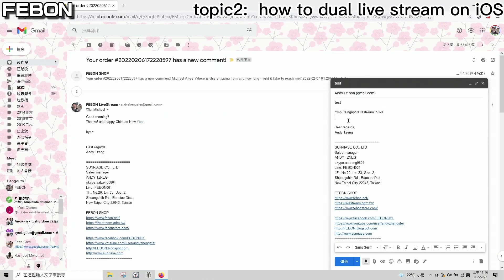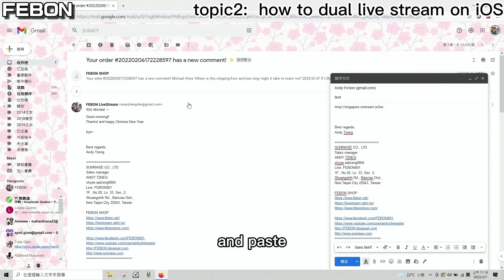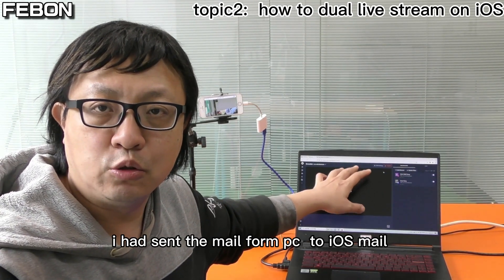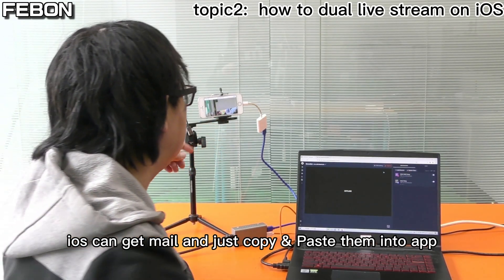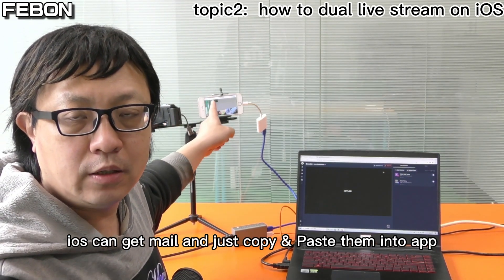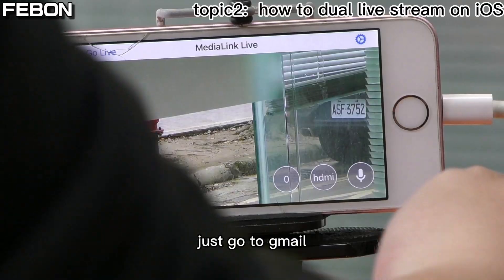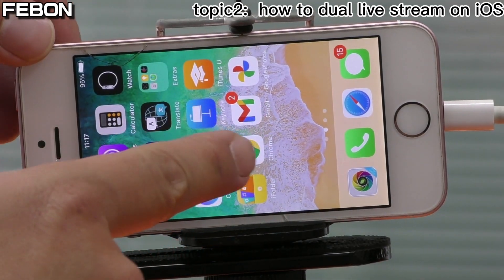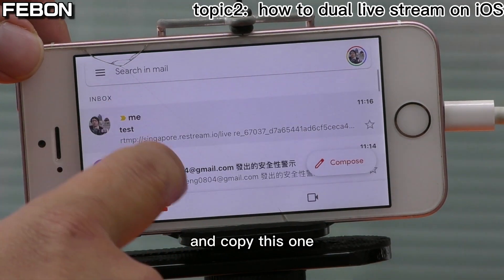Please copy the RTMP URL and stream key and paste them into an email. I copied them and sent the email from my PC to my own email address. Then on my iPhone, I can open that email and copy and paste the stream key and URL into the app. Just go to Gmail on the iPhone and copy the RTMP details.